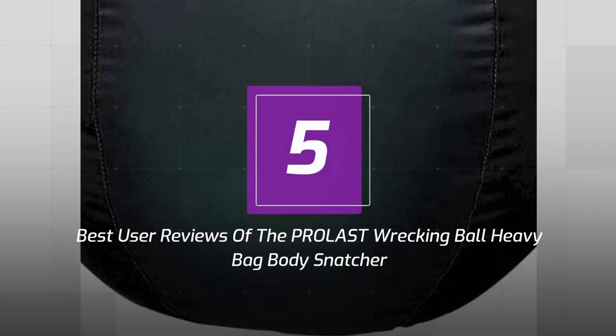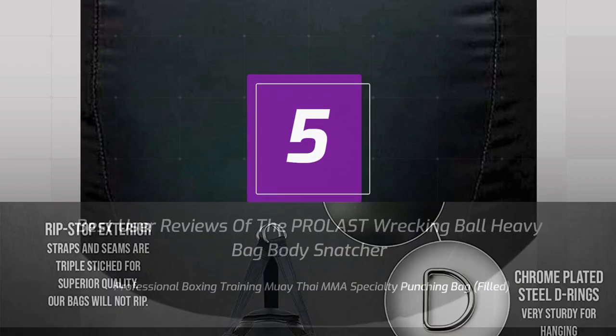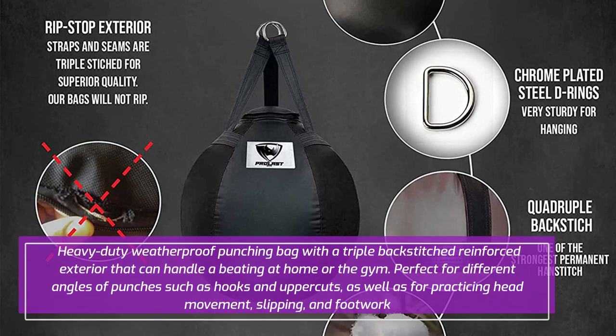5 Best User Reviews of the Prolast Wrecking Ball Heavy Bag Body Snatcher Professional Boxing Training Muay Thai MMA Specialty Punching Bag — filled, heavy-duty, weatherproof, with a triple backstitched reinforced exterior that can handle a beating at home or the gym. Perfect for different angles of punches such as hooks and uppercuts, as well as for practicing head movement, slipping, and footwork.